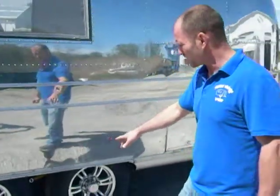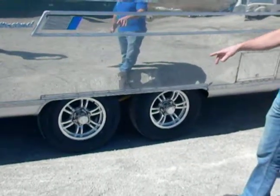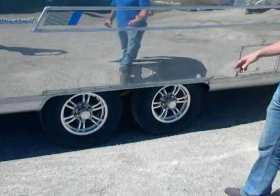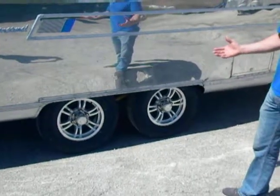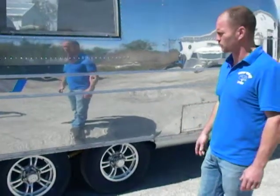We put new wheels and tires on all our vending trailers and we also install brand new axles. They are Dexter Torflex axles, which are the same as the original axles that were on it, and we also put new shock absorbers on.